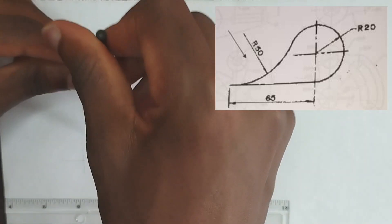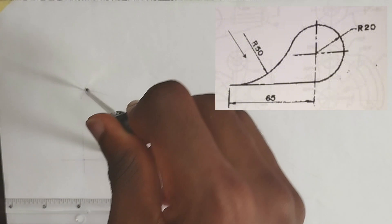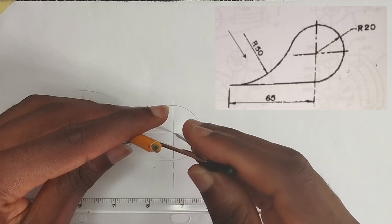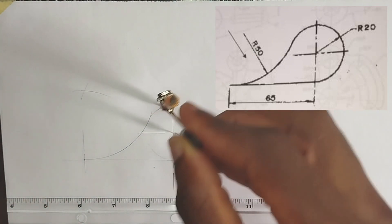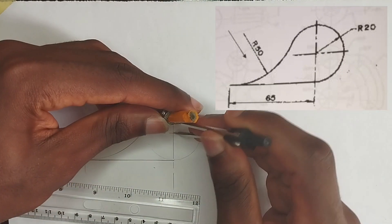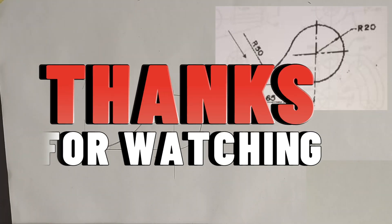At this point where they join together, I'm going to be picking 50 millimeters on my compass, placing it at this point where the two of them are meeting, and draw my curve. Let's extend this 20 millimeter radius a bit. Now we are going to ink out this particular drawing. If you found value in this video, please share with your friends, subscribe, and hit the like button. Thanks for watching.